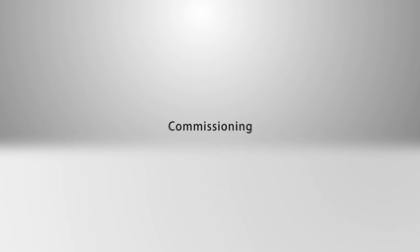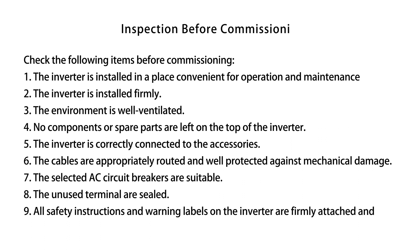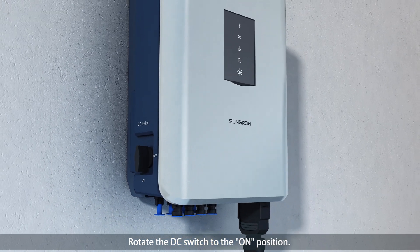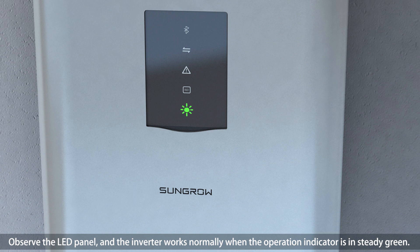Commissioning. Rotate the DC switch to the ON position and observe the LED panel. The inverter works normally when the operation indicator is in steady green.